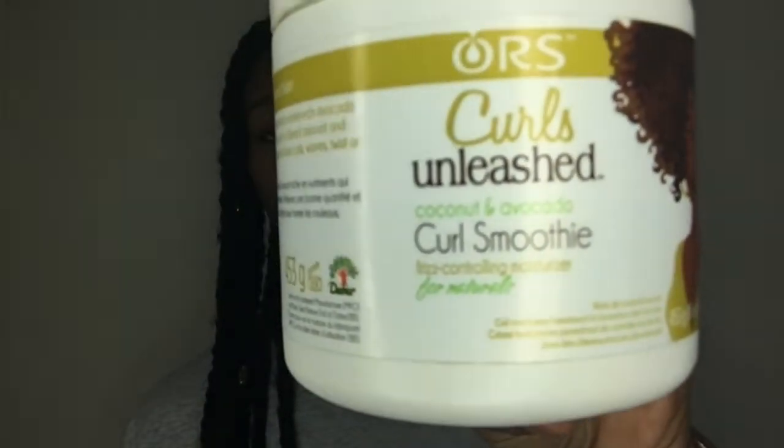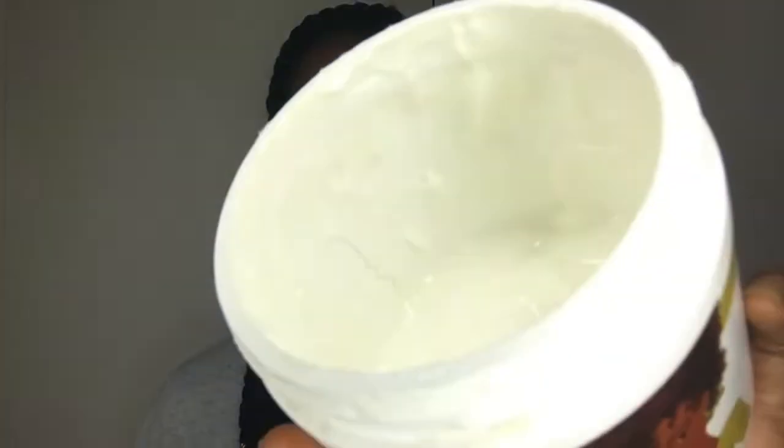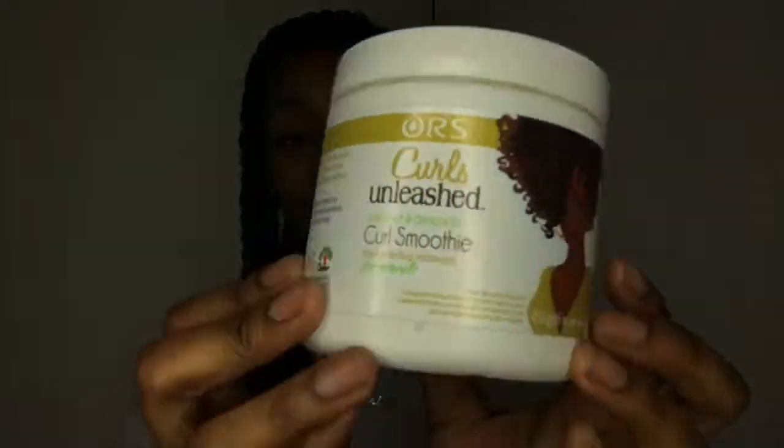My all-time favorite ORS styler is Curls Unleashed Coconut and Avocado Curl Smoothie. This is the one. I like to use it by itself as a styler — it gives defined but big curls with no crunch and no tackiness. It smells amazing, not like avocado, just really sweet like a body lotion. It also sleeks down my daughter's hair and gets rid of flyaways. I think it's very moisturizing — great on the ends of your hair, for twist-outs and wash-and-gos. This is one of my staples.